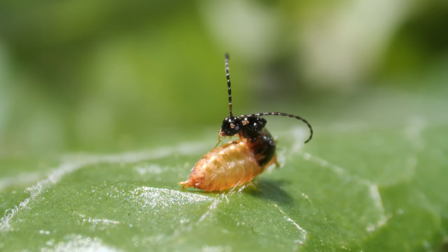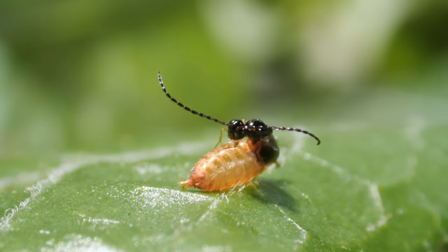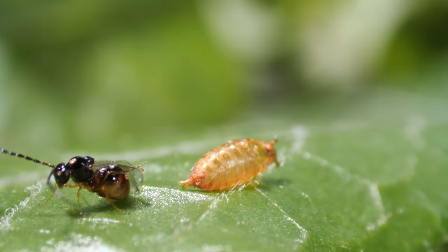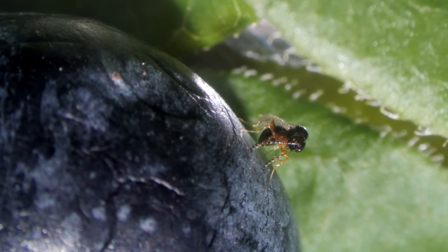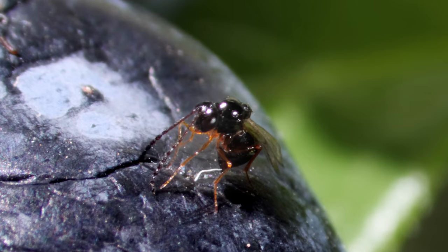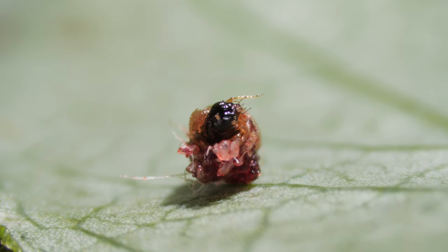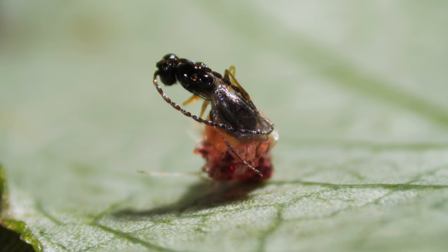It's a boy — you can tell by the long antennae. Scientists have been raising these wasps in labs in the U.S., and soon they'll be released into fields across the country. Based on their research, scientists say the wasps will almost exclusively target spotted-wing Drosophila and the occasional common fruit fly. The wasps can cut down the number of flies, but only up to about half.